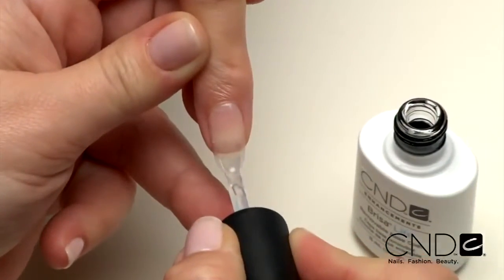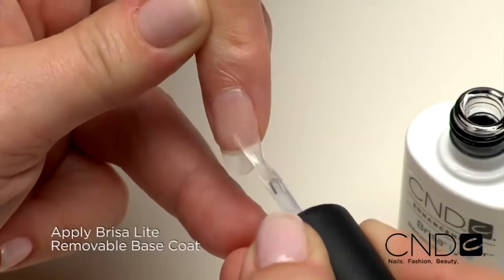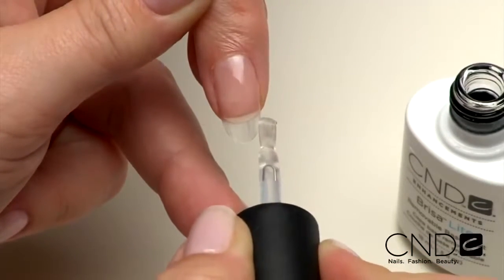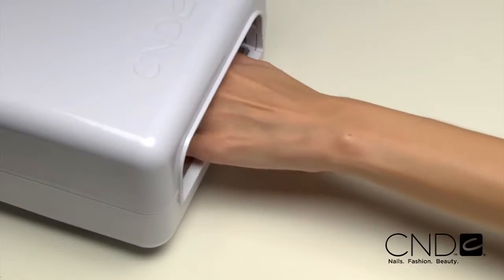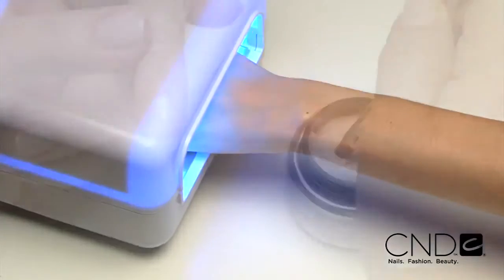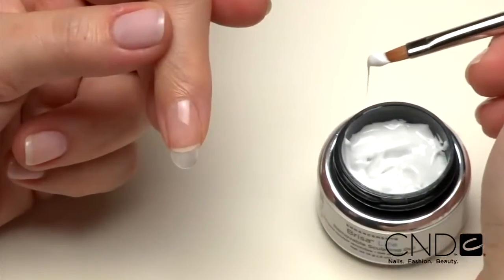Now we're ready to apply Brisa Lite Sculpting Gel. Start by applying one thin layer of Brisa Lite base coat. Use a very thin coat over the entire nail and seal the extension edge. Apply to five nails at a time and cure each hand for 10 seconds in the CND UV lamp. Do not remove the top film after removing the nails from the lamp.